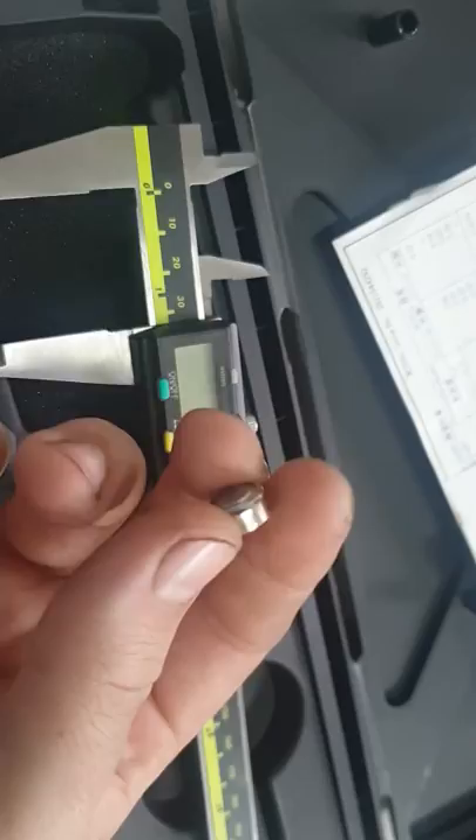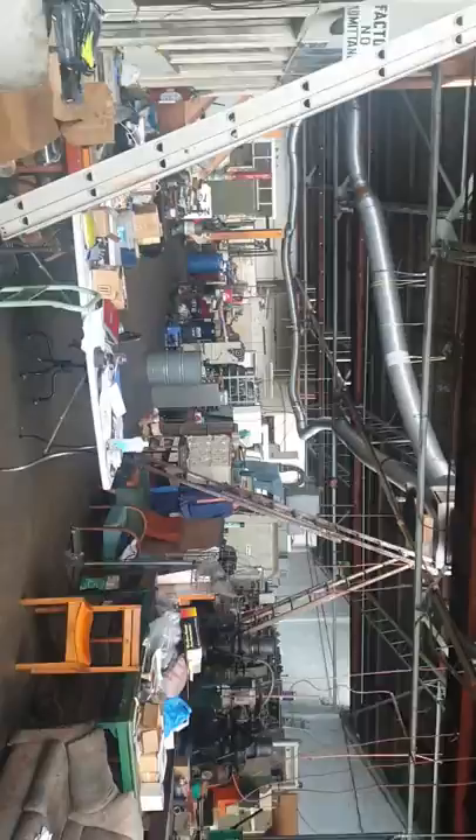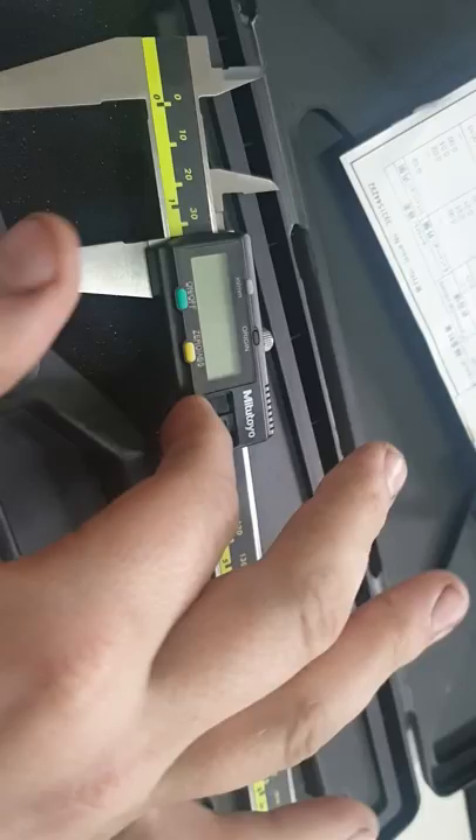Here at this factory — we've got a massive factory, machines everywhere, gear cutters, gear shapers — just to show you, not that it matters, but there's our factory, about 200 machines. Anyway, this vernier I bought off you — I know it was six months ago, I probably should have tried it earlier.